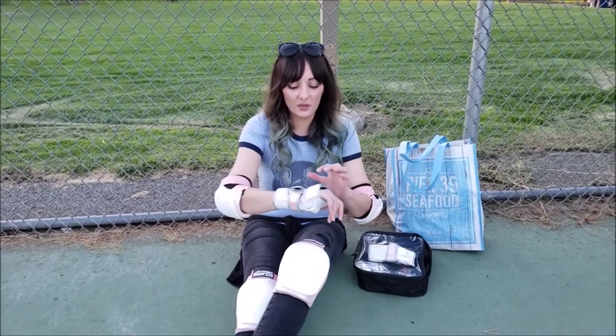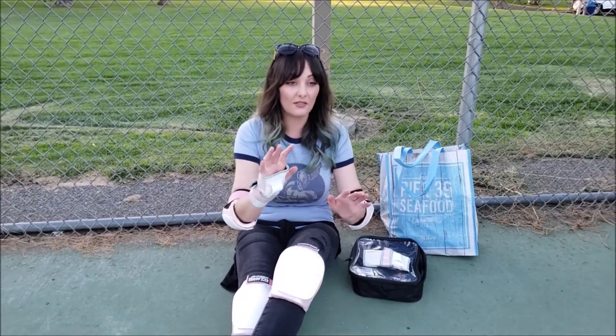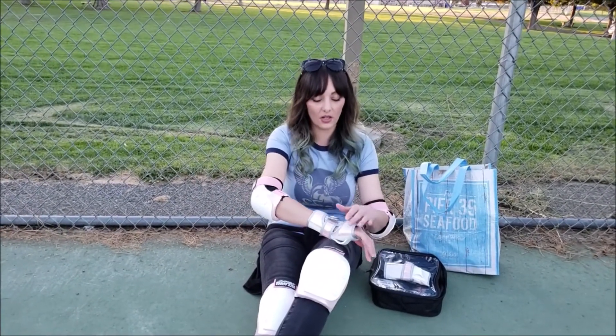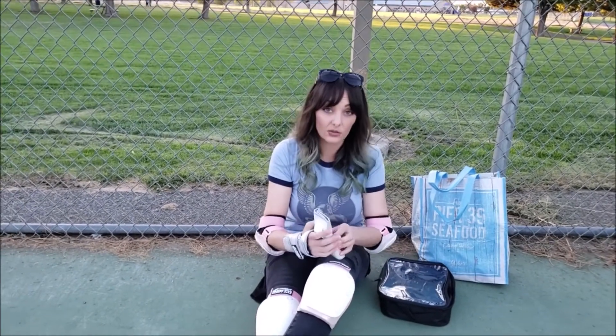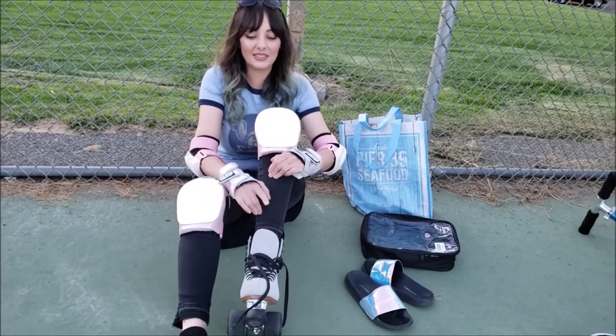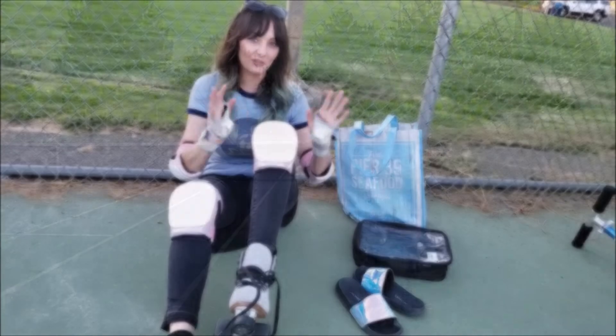Same thing for the elbows — little band backing. Now the wrist guards. These are probably some of the most important ones for me. I have caught myself a couple of times falling forward — like one time my toe stop rolled off my skate and I didn't know it did, and I just all of a sudden shot forward super hard. I was lucky to catch myself but it was close.